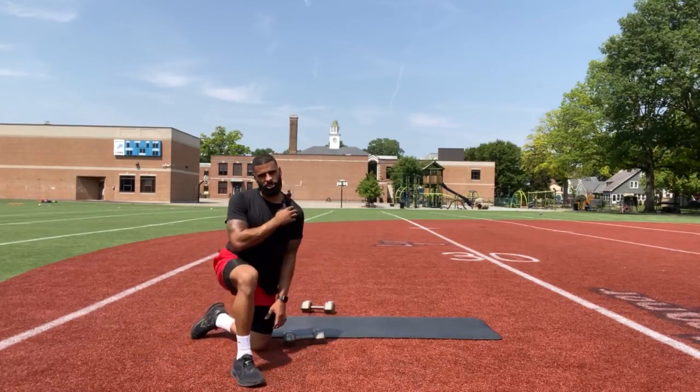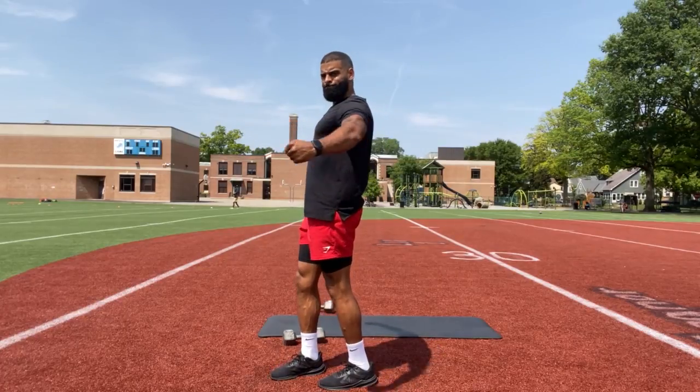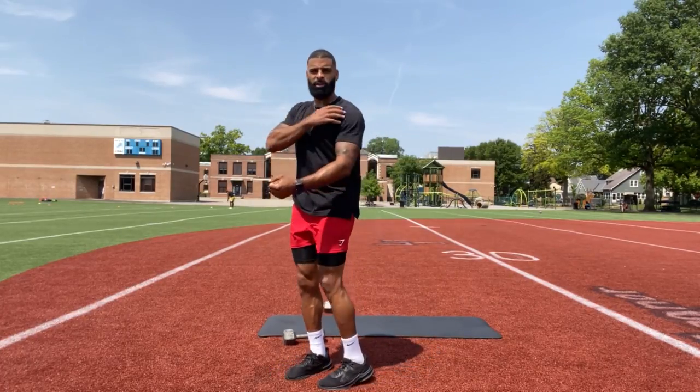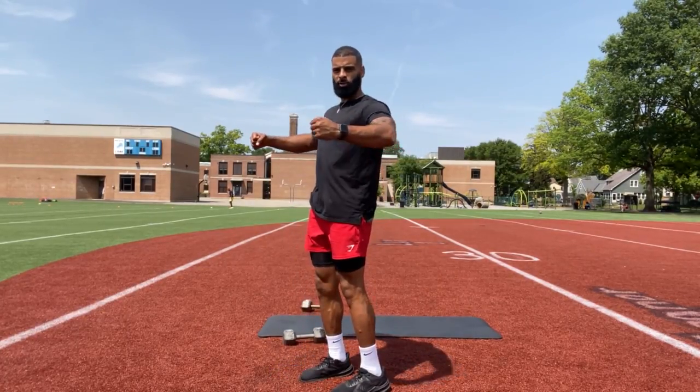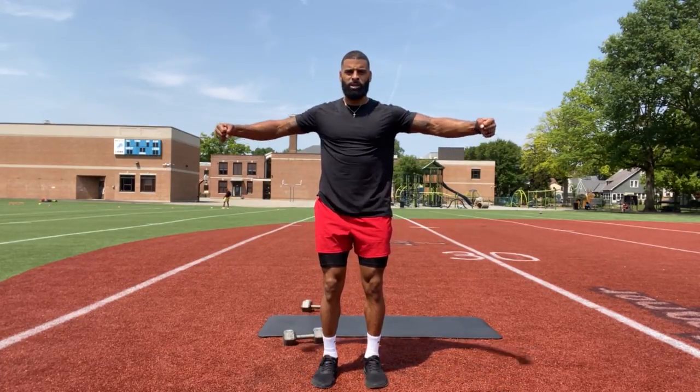You shouldn't feel this in your shoulders, so make sure when you come up, you're focusing through your chest. If you feel it in your shoulders, bend your arms a little bit. That means your arms are too far wide. We want a slight bend, almost like you're bear hugging.